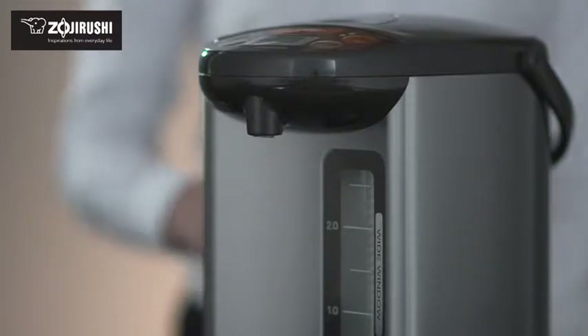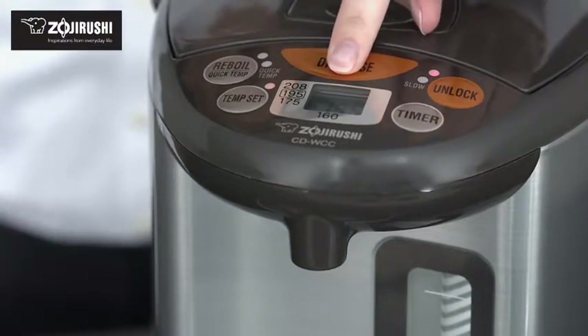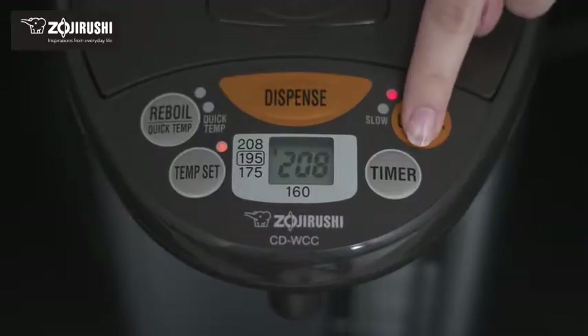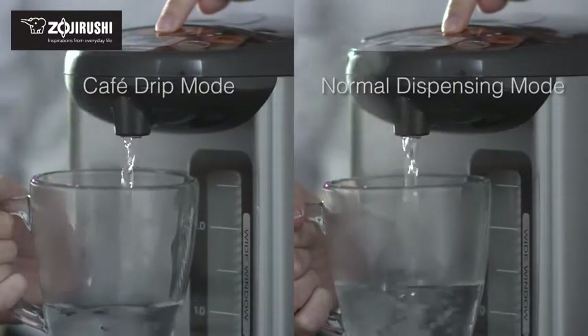Dispensing hot water is easy using the electric dispensing system. Simply place your cup under the spout, press the unlock button, then press the dispense button. Cafe drip dispensing decreases the amount of water dispensed to 60% of the normal setting, making it suitable for brewing cafe drip coffee.